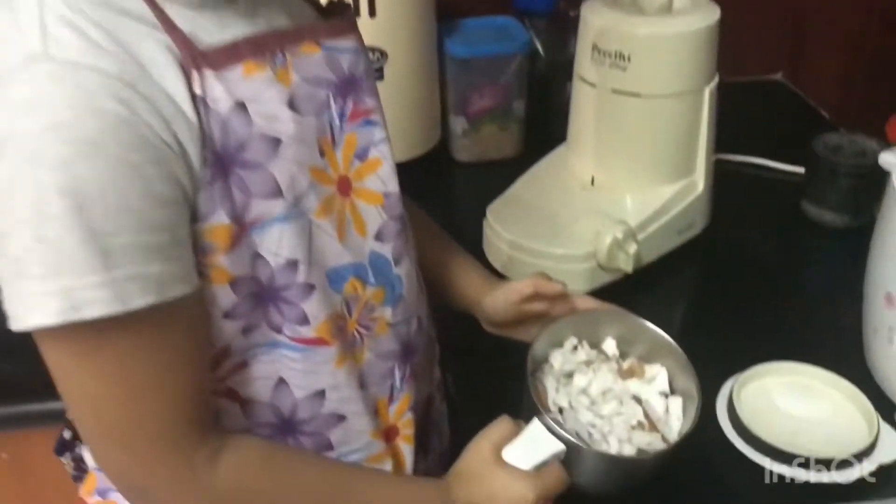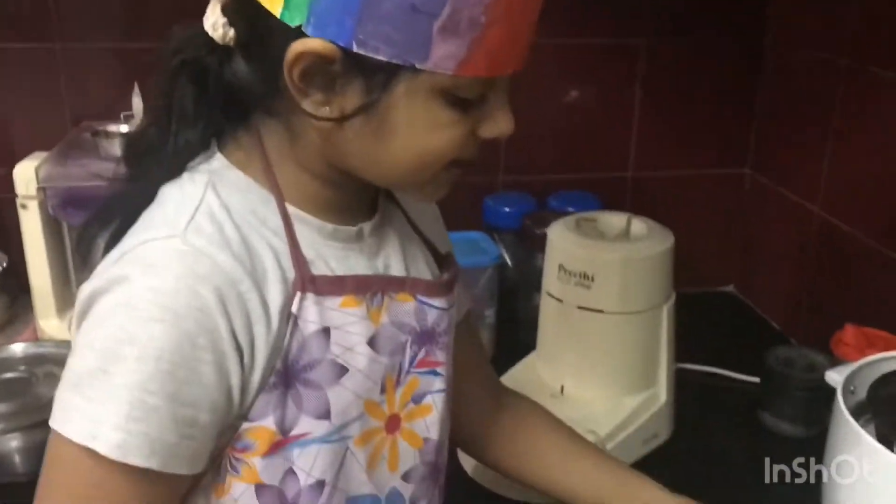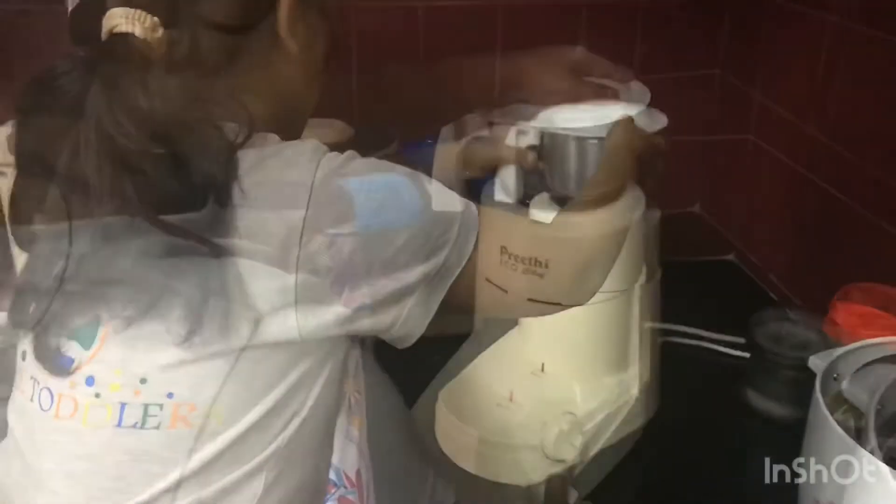We have taken some coconuts and put it in the mixie. Let's grind it. Ready, steady, go!